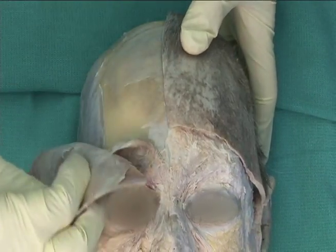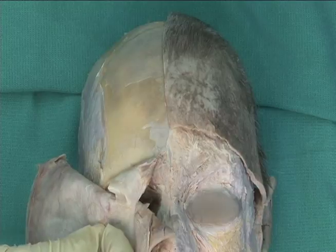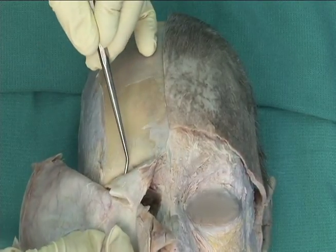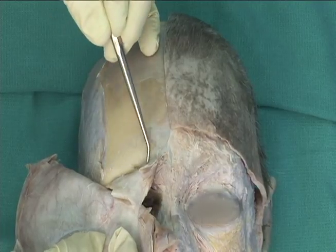Peel one of the scalp flaps toward the orbit, and note that the cleavage plane beneath the frontalis extends into the eyelid.